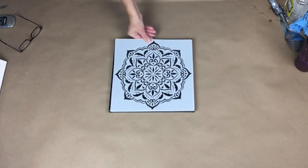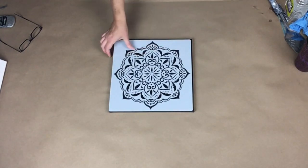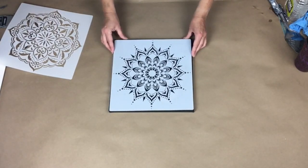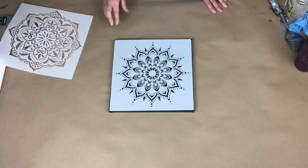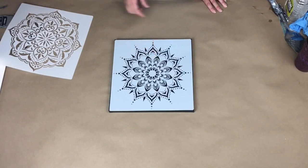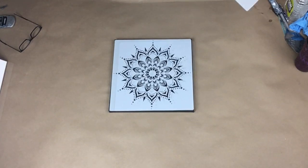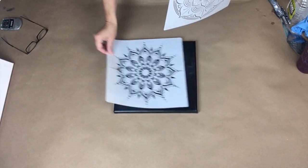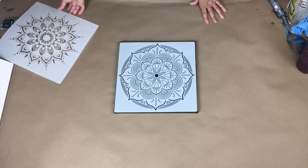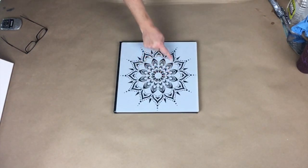I have to decide between this one or this one. I think I like this one better. There are a lot of little, little, little spots, so that might make it difficult to get the gel gloss in there. This one is awesome too. So I think I'm going to go with this one, even though it's going to be a challenge because of how small some of these spots are.